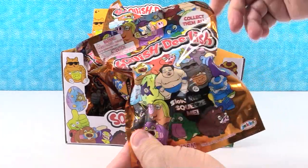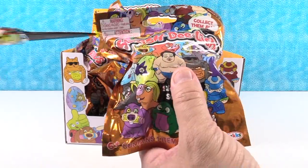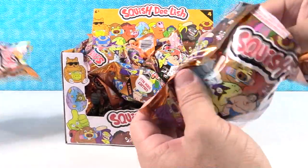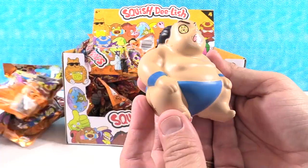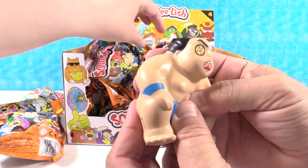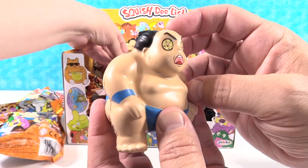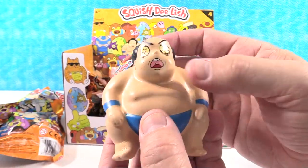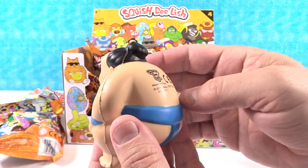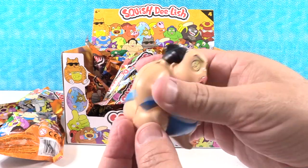Or ramen bowl if you will. Hey, these don't have a tear strip on them. That's interesting. All right, here we go. Who do I have? Oh, so close — I have a sumo guy. He's crazy looking. Look at his eyes, they're all big and bloodshot. He's got his mouth open. Pretty funny — like his hair, his little bun. So very cool. And he has a Squish Delish tattoo on his back.